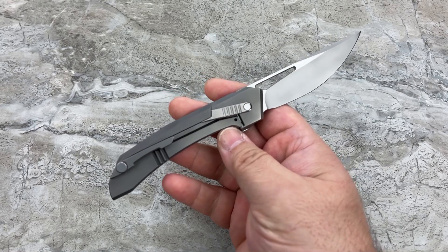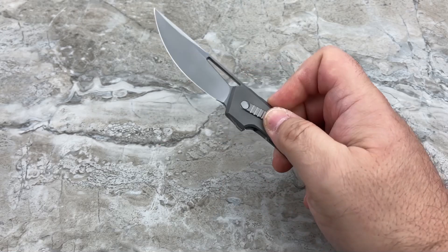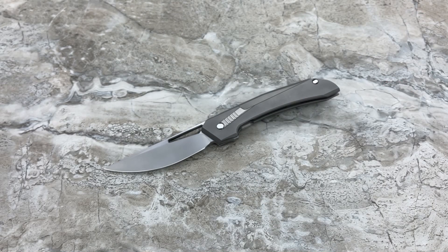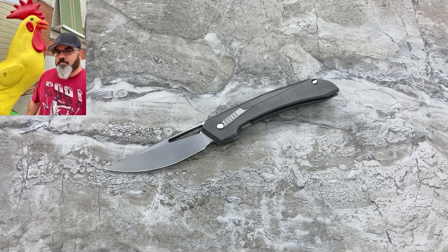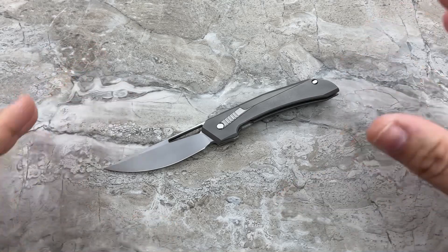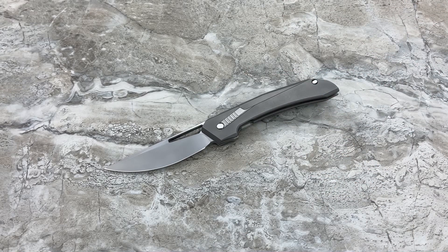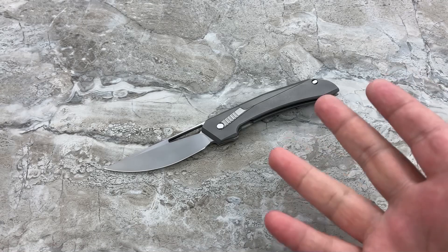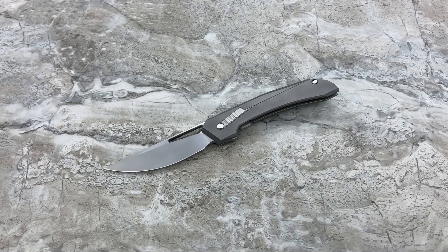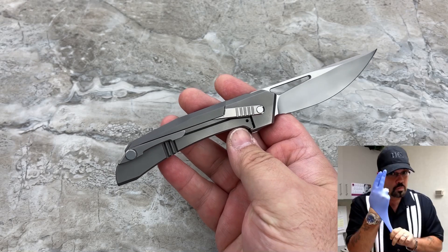My involvement here, besides doing this review, is that they've allowed me to do the photography for them. So the photography you've been seeing in the sneak peeks and on their social media and marketing — that was my photography. I'm blessed to have been given that opportunity. I've had this knife for a few weeks now, had a chance to do a lot of photography on it, and so I've had a chance to play with it. That's why I got the chance to debut it before Metal Complex and Epic Snuggle Bunny and everybody else. I've seen every part of this knife inside and out in very intimate detail.